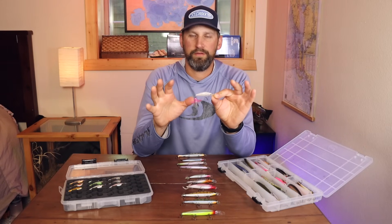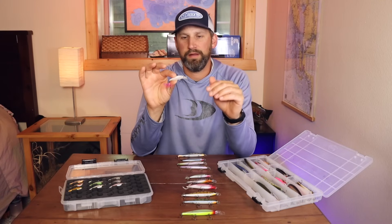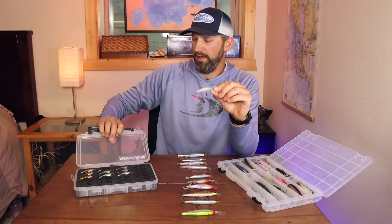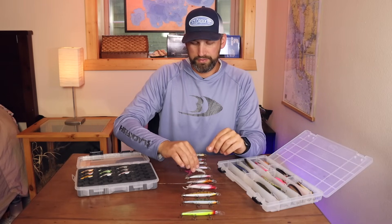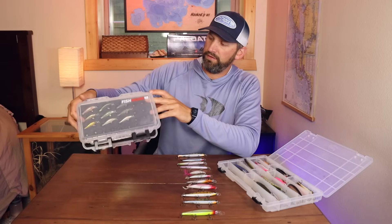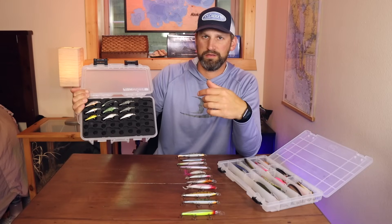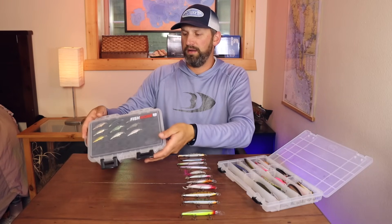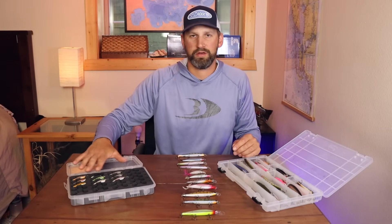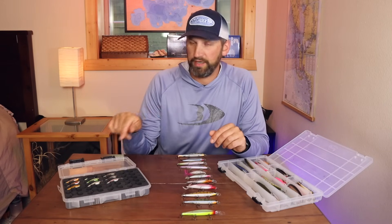My number one finesse stick bait is the Eurotackle Z-Spender — the smallest suspending jerkbait I've found that suspends perfectly. I've added a feathered treble to mine. I absolutely love these for crappies, perch, and even bluegills. Also check out Fishmore Tackle Boxes — they have custom inserts for different lure types, including a custom Z-Spender box. They keep your baits from getting scratched, protect them well, easy to pull out and keep dry.